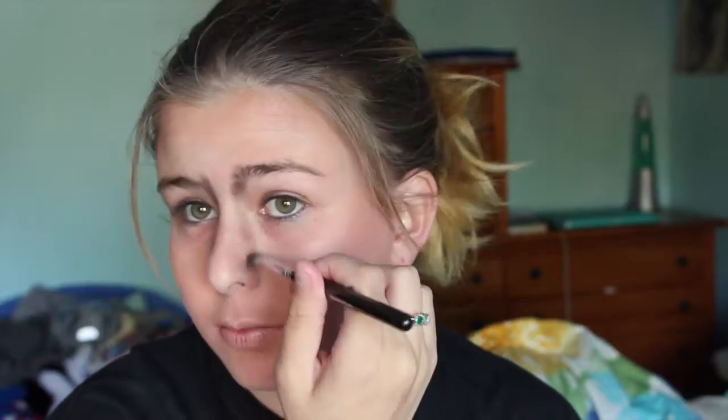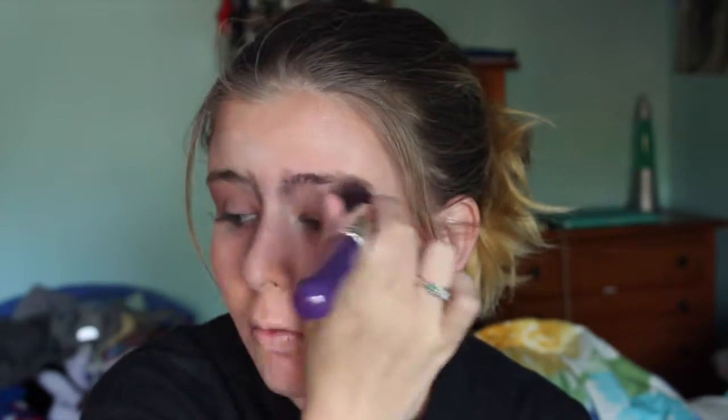Now I'm just taking some down the sides of my nose and I'm doing it kind of further out, just to make my nose look a little bit larger. And then of course I'm going to just blend that in. And I'm also adding a little bit of dark shadow to my eyelid.